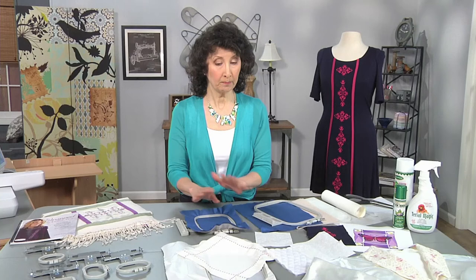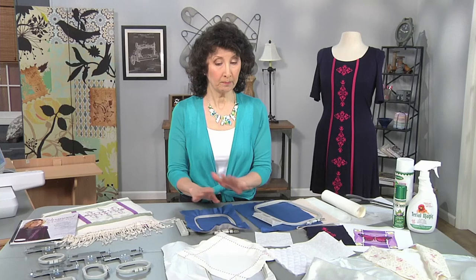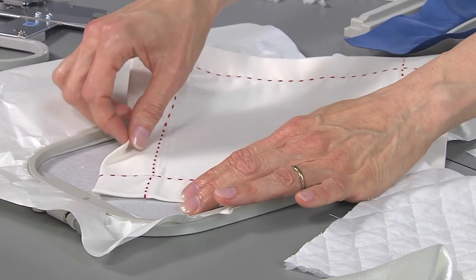Another pucker-proof tip is to always make sure that your hoop is entirely full. So if I'm doing something like this with a small point or a corner, I want to make sure — in this case I use a sticky stabilizer — so that all of that is held in place. There's no air space around that hoop that would allow for movement.